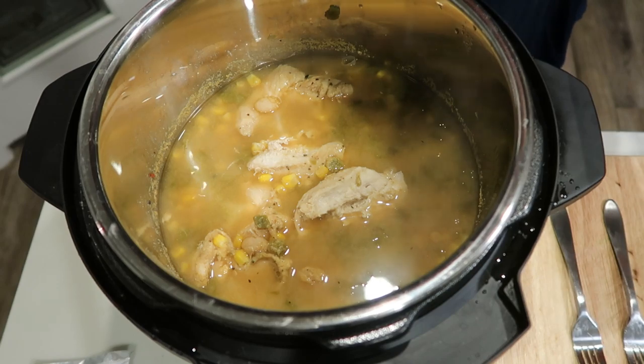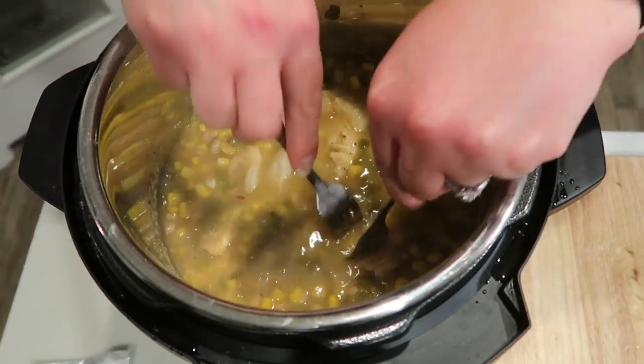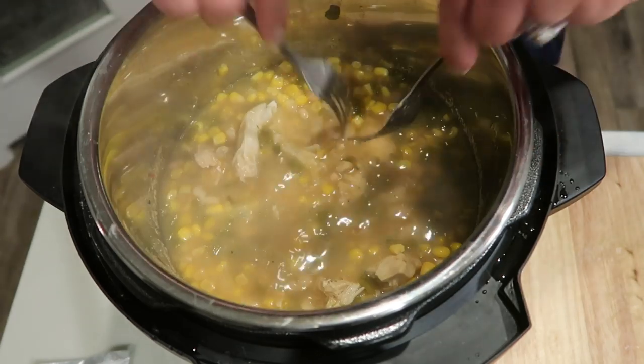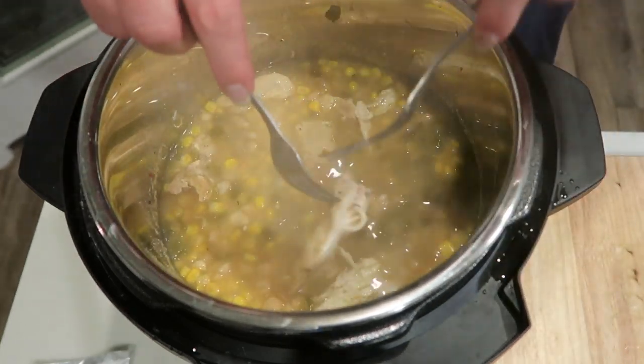I just pulled the lid off of the Instant Pot — this smells so good! The next step is we're going to take some forks and shred up the chicken. You can remove it if that's easier for you, but I'm just going to shred it directly in the Instant Pot. Then we'll be ready to add in the cream cheese and our half and half.